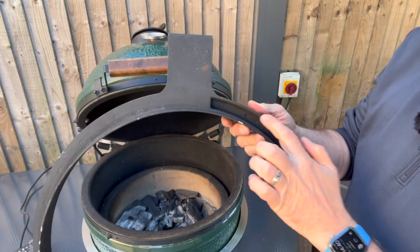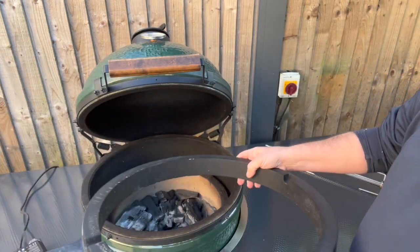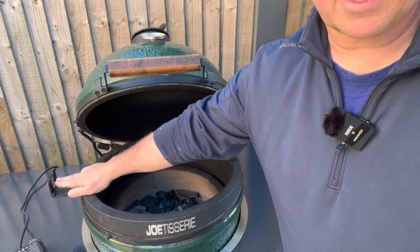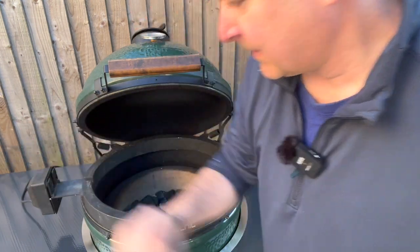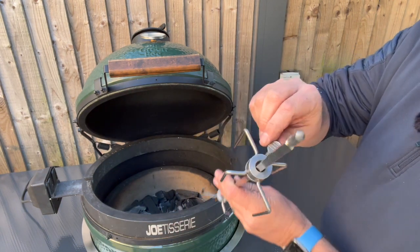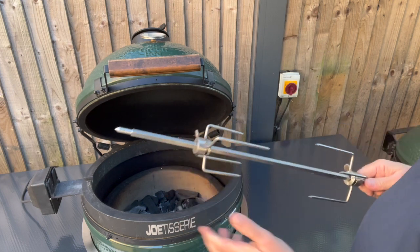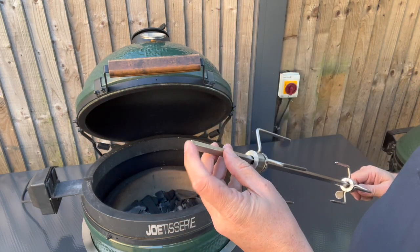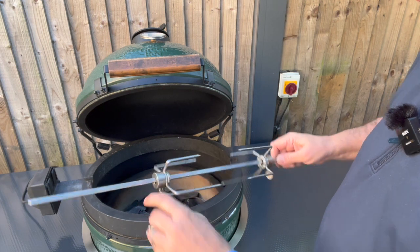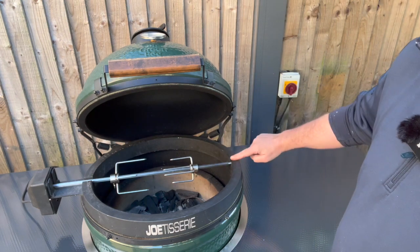Looking at the underside of the Jotisserie, there's a ring that sits within the Kamado or egg. You pop that in, put the logo to the front, and off to the left hand side is where the motor goes — just slide the motor onto that. Then you get the spit. It has large thumb screws good for tightening, a pointed end that goes through your food, and a short stubby end that goes into the motor.